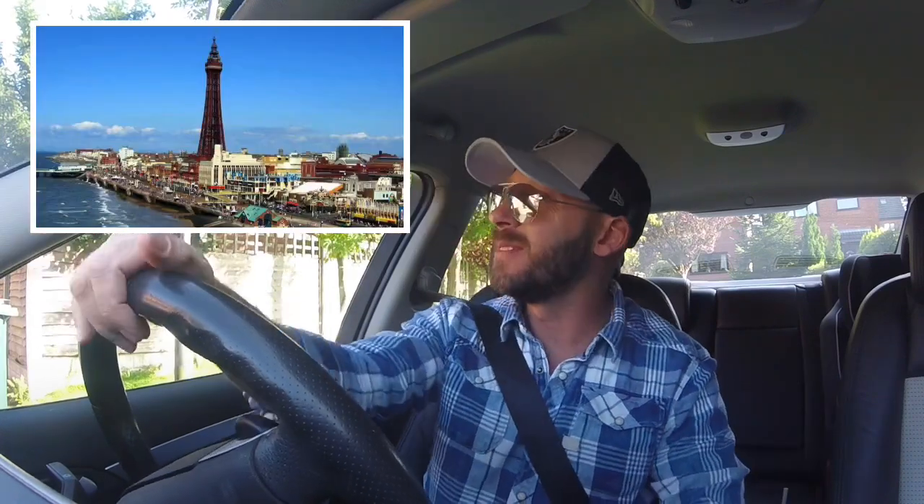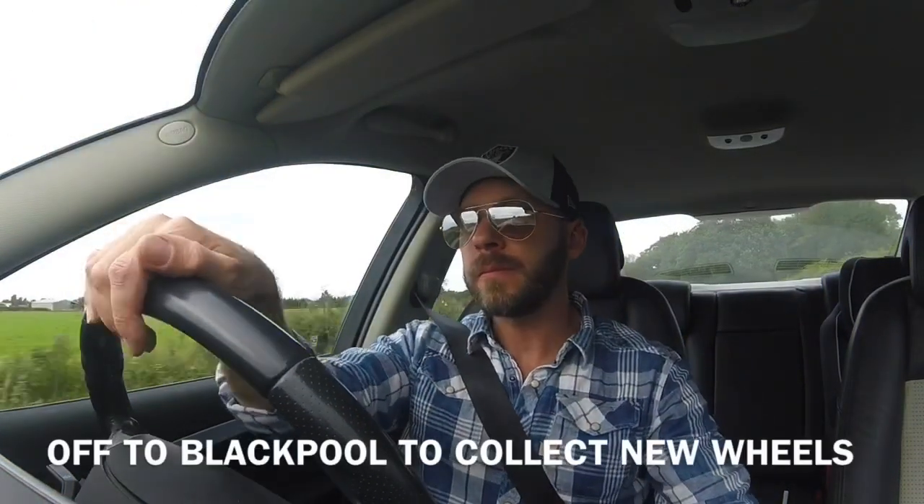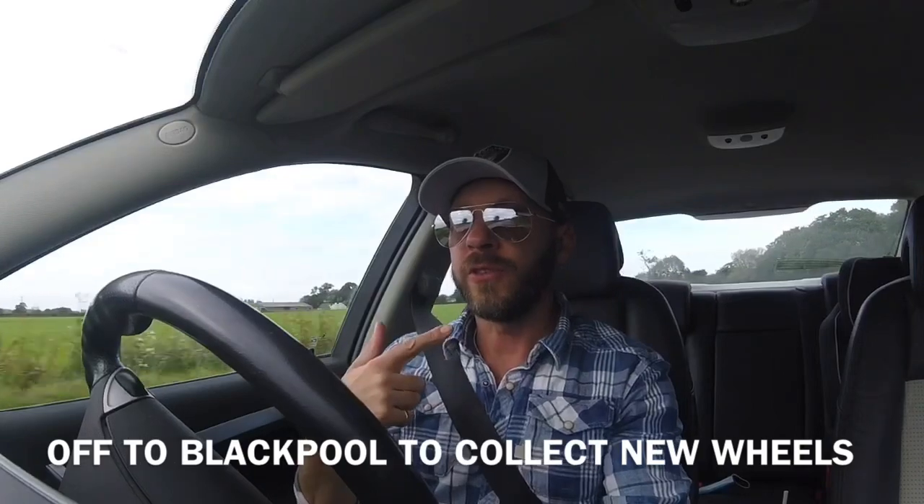Hi guys, I'm John from Beardy Auto Body. I am on my way to sunny Blackpool today. I love Blackpool. Excuse the voice and excuse the sunglasses because my five-year-old daughter has quite kindly given me her hideous head cold. I haven't stopped sneezing all morning.